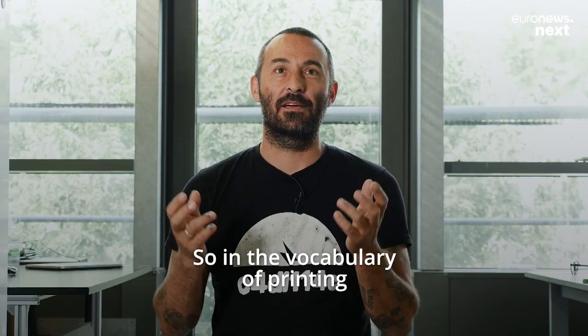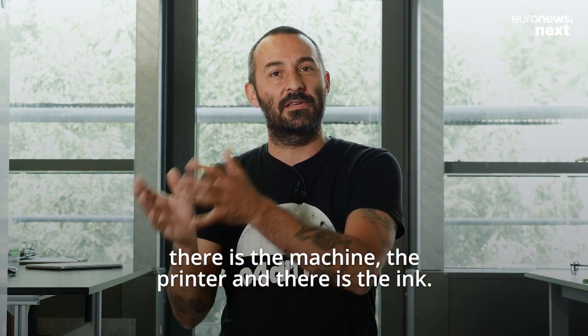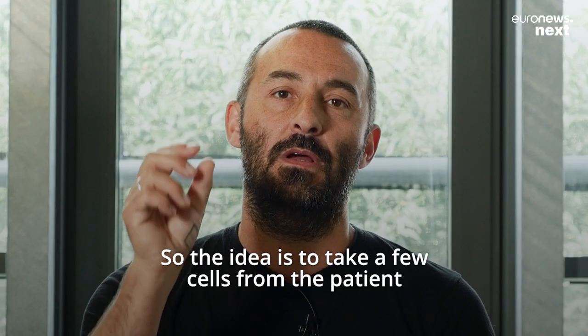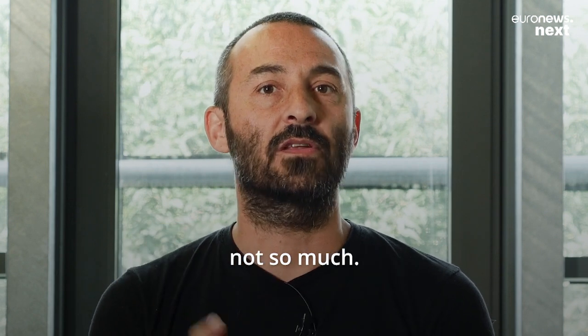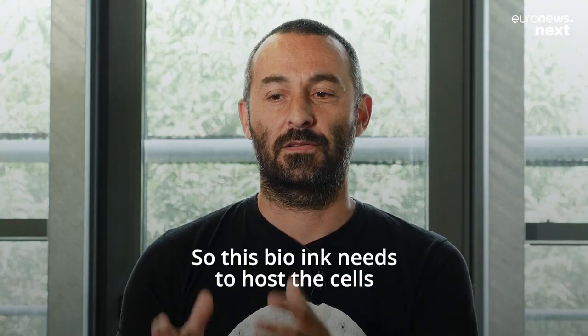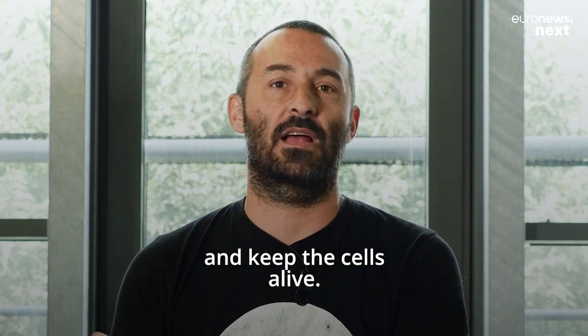In the vocabulary of printing, there is the machine, the printer, and the ink. In our case it's a bioprinter, so we have a bio ink. The idea is to take a few cells from the patient and put them into the bio ink.